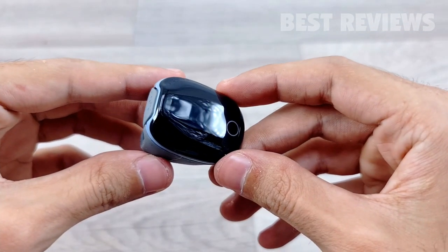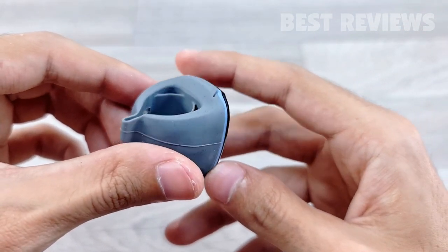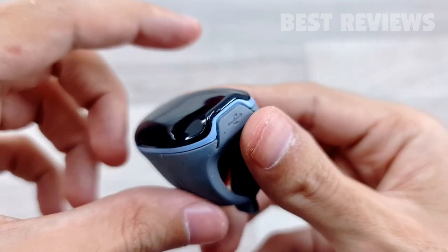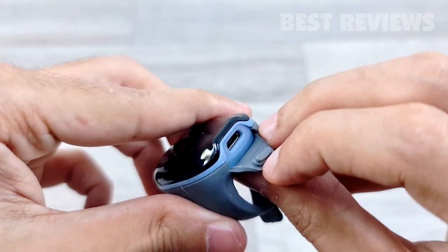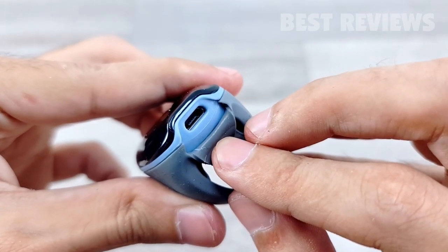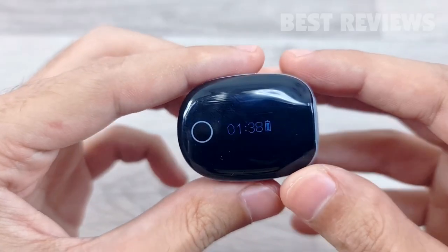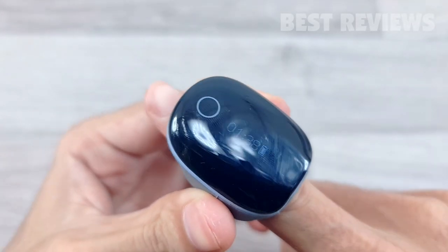The WellU O2 Ring is a wearable sleep monitor that can track oxygen saturation, heart rate, and movement continuously whilst you sleep. Designed as a ring to be worn on the thumb or index finger, the O2 Ring claims to be the lightest, smallest ring sensor for overnight continuous monitoring.